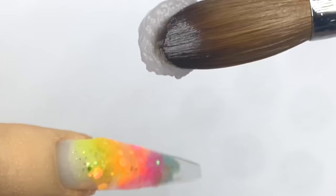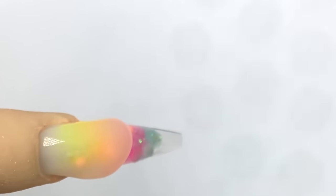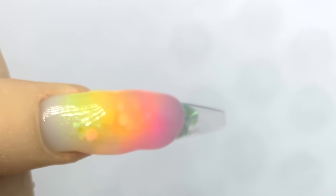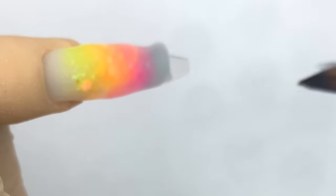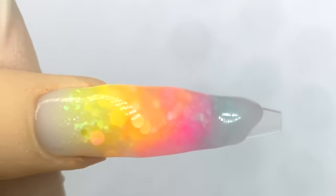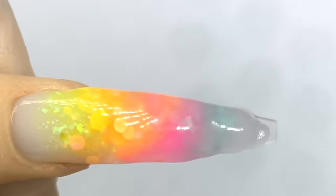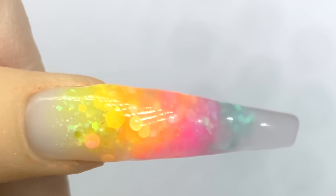Once that's done I'm going to tilt the finger downward a little bit and go in with my crystal clear powder. When you're encapsulating the nail with crystal clear powder, you want the powder to be a little bit on the runnier side because you want to avoid air bubbles in the powder — you want it to be as clear as possible. So it's okay if your clear acrylic is a little bit on the runny side. Just cut it off at the end like that and use the brush to lightly press it into the shape.